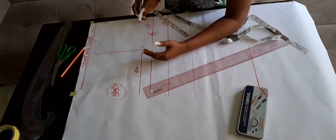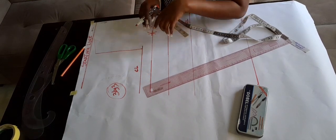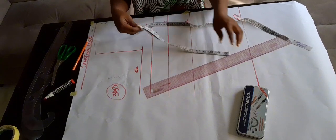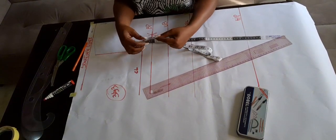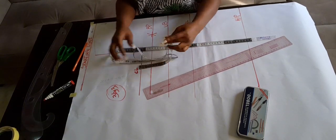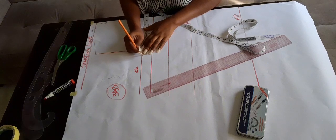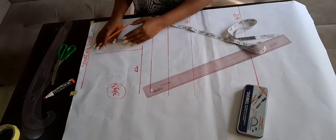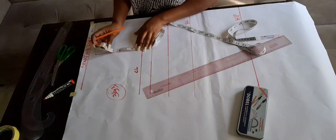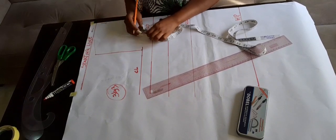Some people call the chest line 'CHL.' I've gone ahead to mark the bust point, which won't be used for placing the bust measurement but will act as a guide. Next I'm dividing my bust measurement by four to place the bust measurement. Whatever you get, mark it. Then divide the armhole length by two — I got 3.75 — and mark that as well.